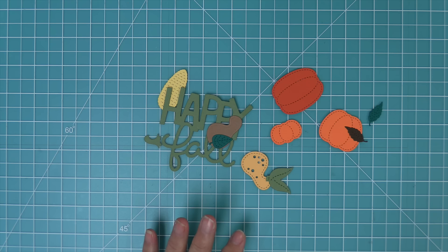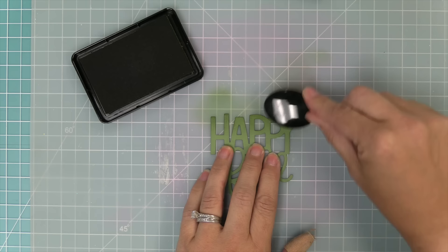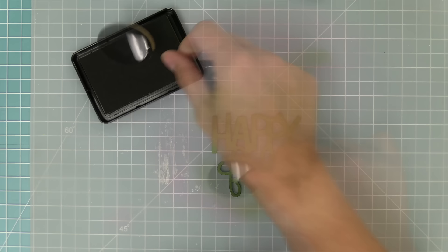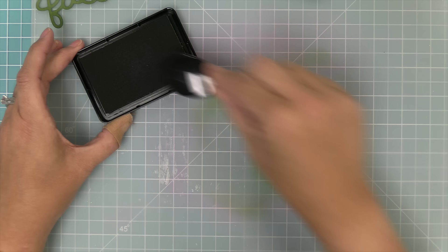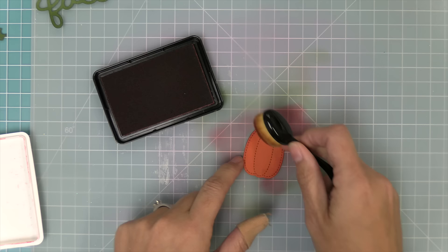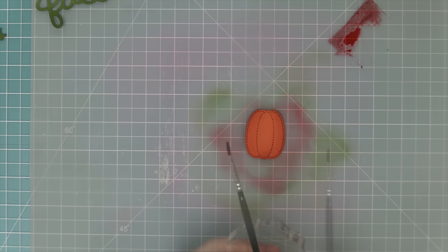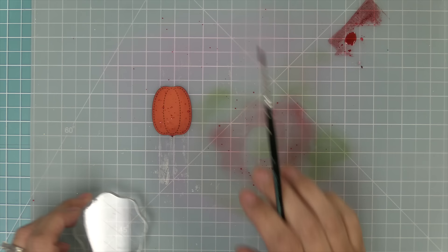To add some fun details to the pumpkins, gourds, and sentiment, we're going to do some inking and splattering. This card would be cute just cut out of colored cardstock, but inking is so much fun. We're using artichoke ink on the top and bottom of the sentiment to make it feel like the whole thing was ink blended — it makes it kind of glow. We do the same to the stems with that same artichoke ink. Then we use chili pepper ink over the canned pumpkin cardstock. For extra detail, we do some splatters: take that ink pad, smear it on the craft mat, spray a little water, pick it up with a paintbrush, and tap it over the pumpkins.